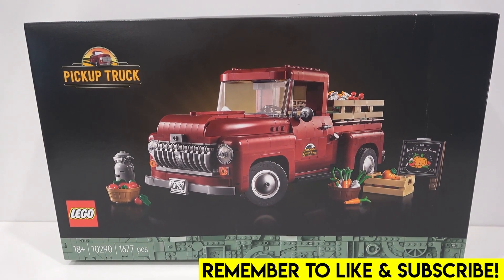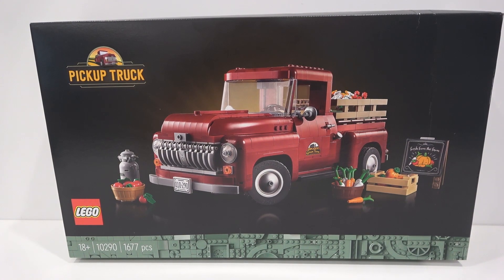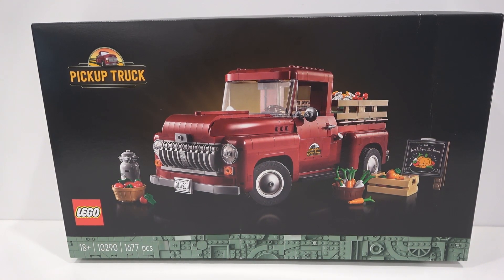Hello everybody, welcome back. Jordan here. Today we're going to be taking a detailed look at the new Lego 1950s farm pickup truck.